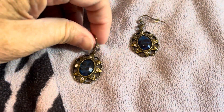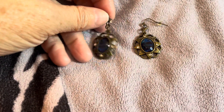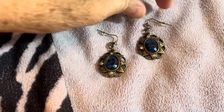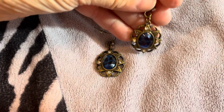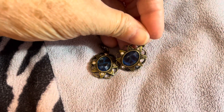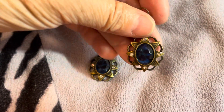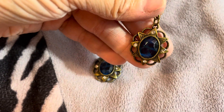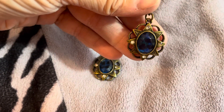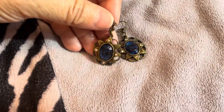I thought these made just a pretty little pair of earrings. I'm thinking about donating these to Dress for Success — I've been trying to create some more items for them. I haven't donated for a little while, so I'd like to get back into making things. I think these would be the perfect pair of earrings for someone to dress up an outfit for an interview, so these will be going to that organization.